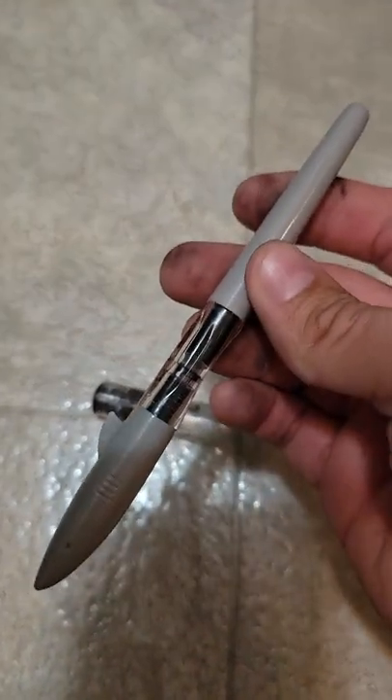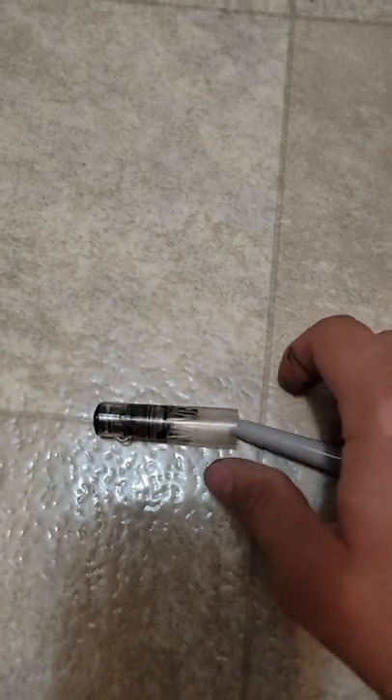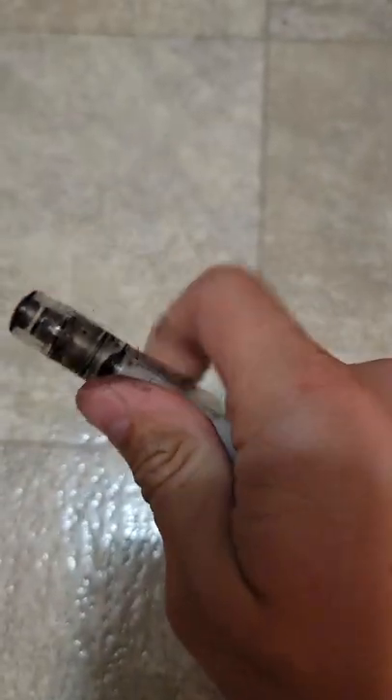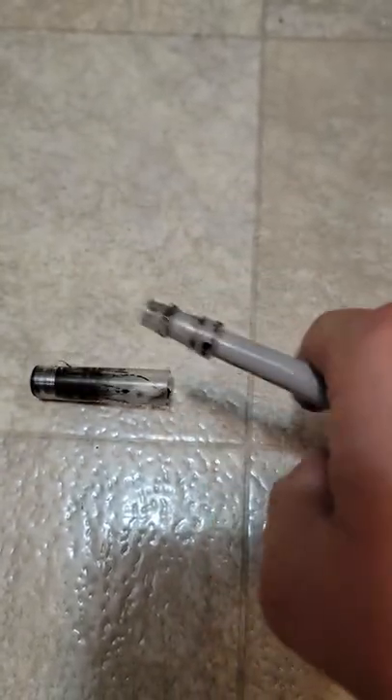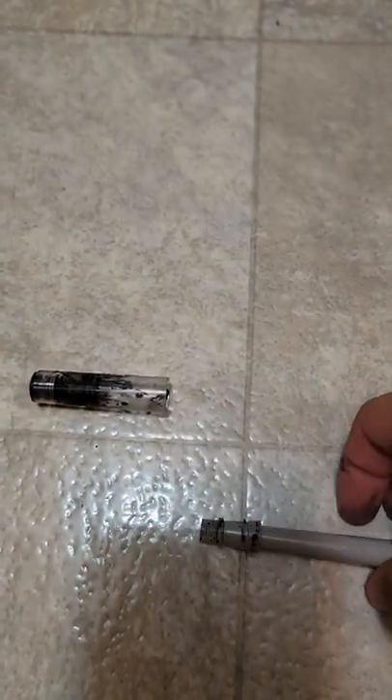This is just a Jinhao shark pin, and I shoved it up in here, and I twisted, and it screws all the way off and out.